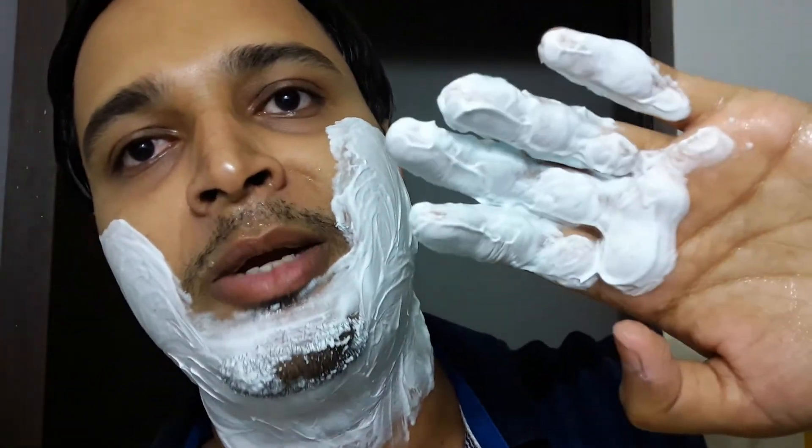I'll keep some foam in my hand so that if I need any touch-ups I can apply directly. I will go across the grain on my cheeks but with the grain on my neck.